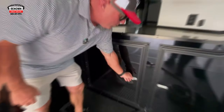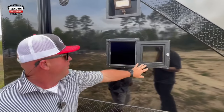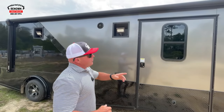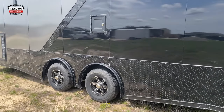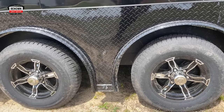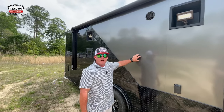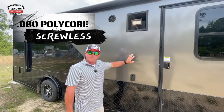The eight and a half by twenty-two has 5,200 pound torsion axles and they're spread, so you get a better ride and a better pull out of your trailer. There's also an eleven-year warranty on those axles. The exterior is fully screwless 080 poly core — you're not going to get the waves and wrinkles you get out of the 030 or even the 040 metal.